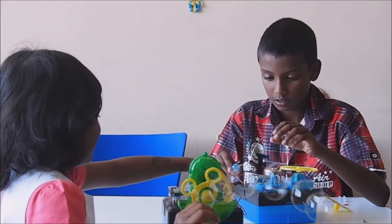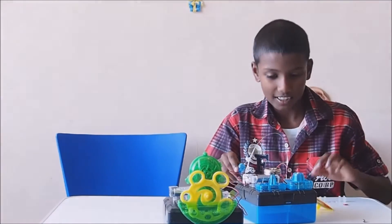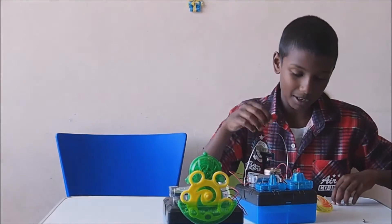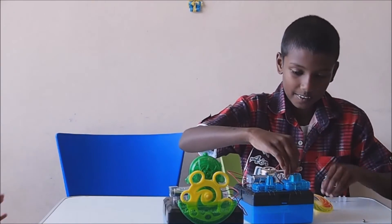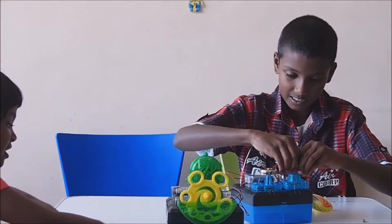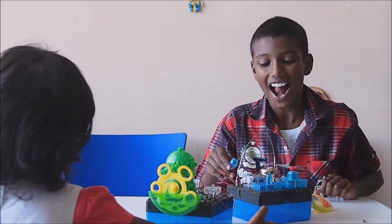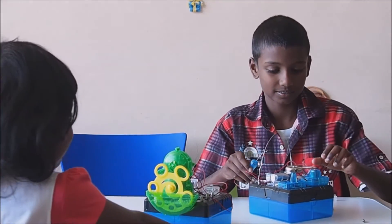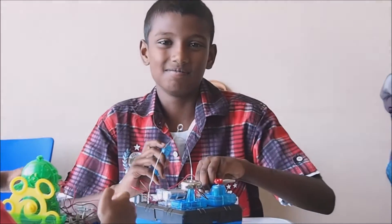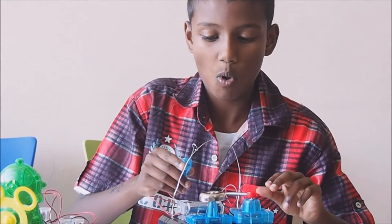My favourite one might be the bubblegum one. Oh my god, I like the sound it makes. Look at all that! It goes on the table everywhere. It's alright — it will go the other way. It's a little bit soapy.